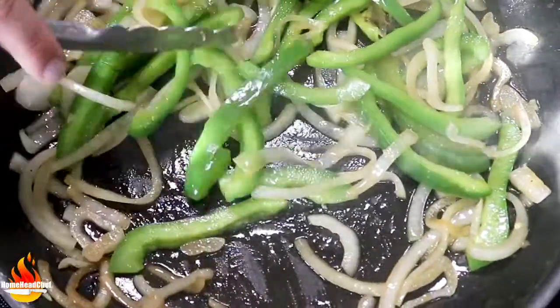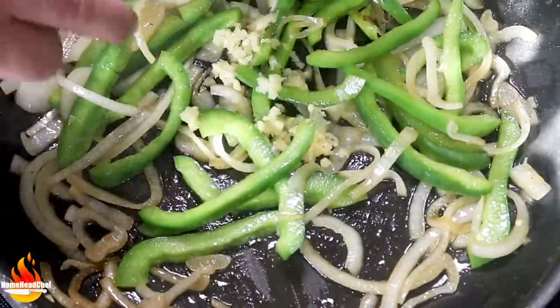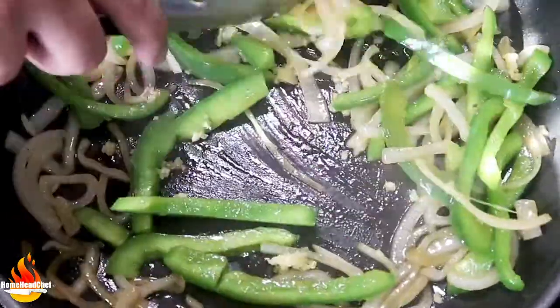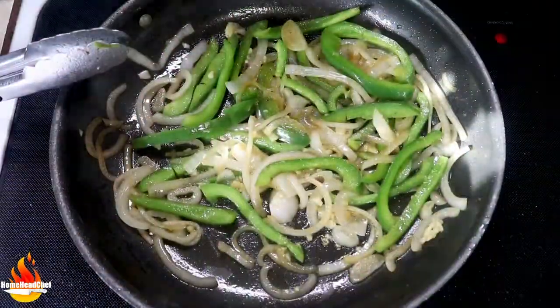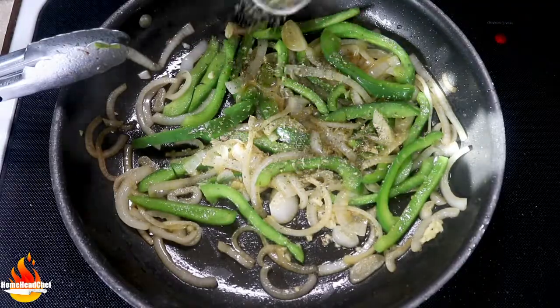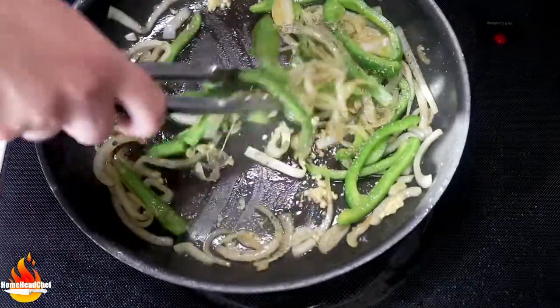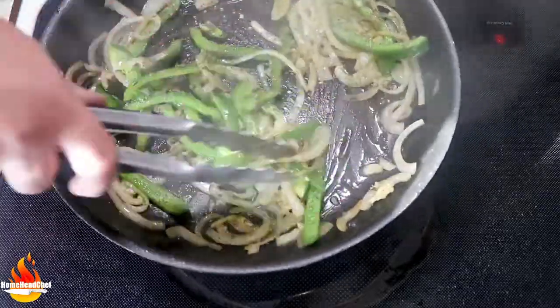Our onions and peppers are smelling and looking fantastic. Now we're going to go in with our garlic and sauté this up for just another minute. Next, we're going in with our Italian seasoning — we're going to toast this for just a second and get it all evenly covered on everything.